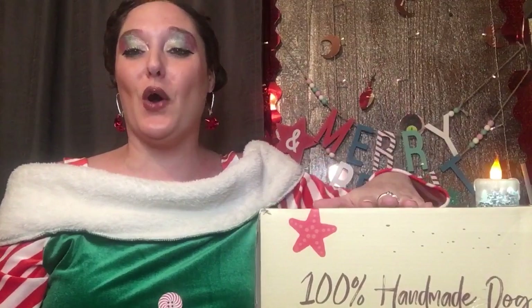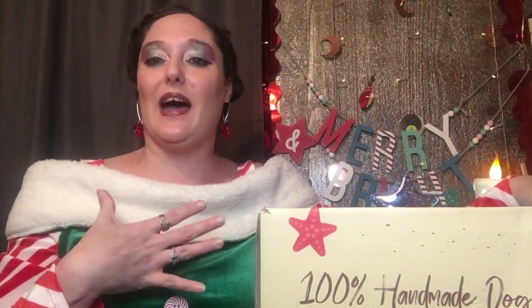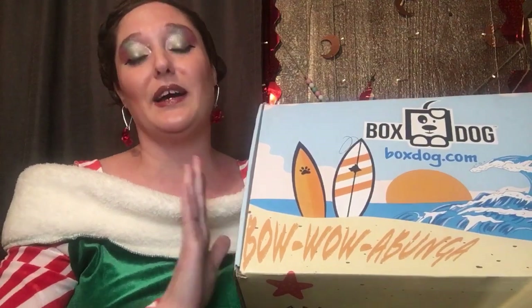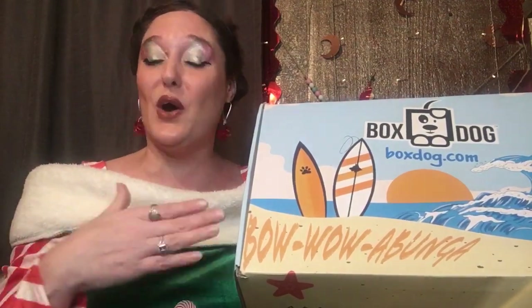What is up everyone and welcome back! If you see the tripod shake, my dog already sees this box and is like 'what do you have there?' This box is a little bit late on my behalf — I was holding on to it. Of course everything's still good; this is about a three-week-old box.